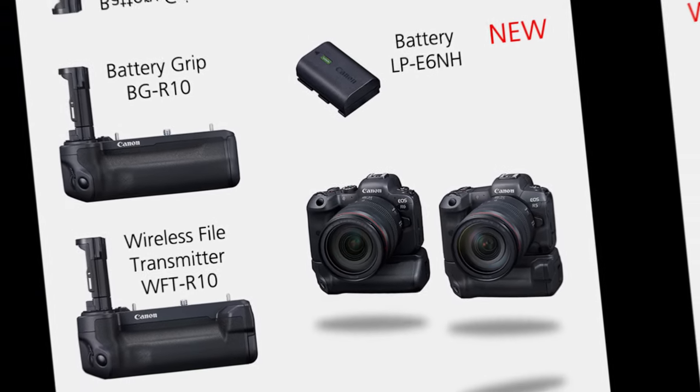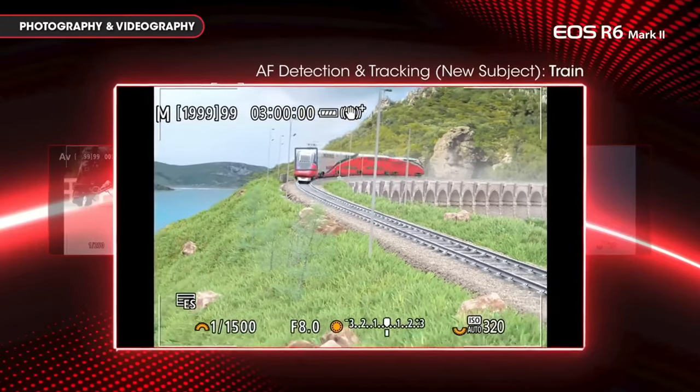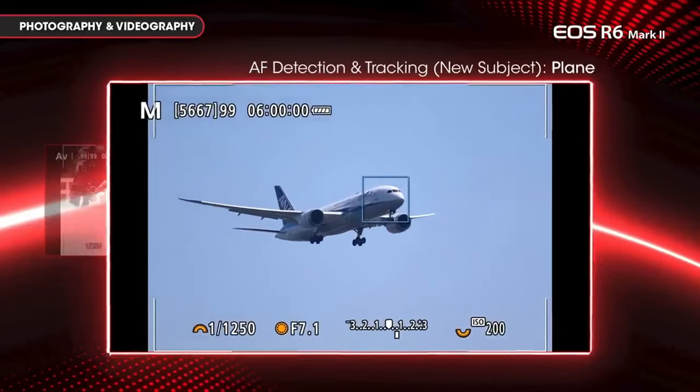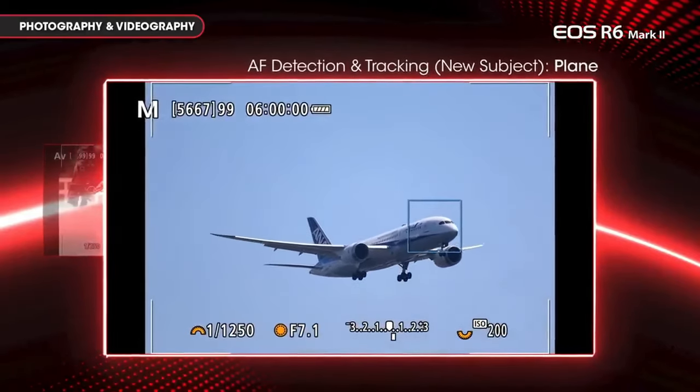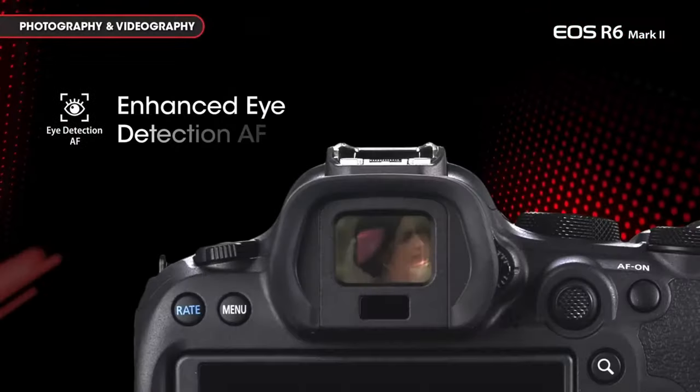Impressively, the EOS R6 Mark II stands out as a front-runner in autofocusing capabilities. Its autofocus prowess extends to identifying and tracking people, animals, and vehicles, elevating its versatility for a wide range of shooting scenarios.